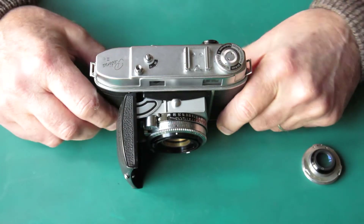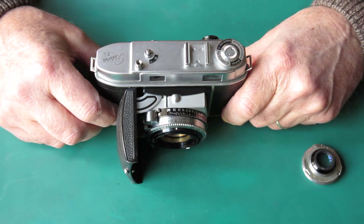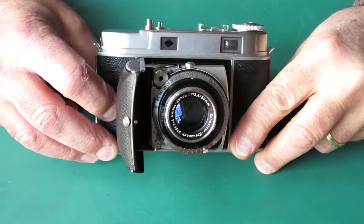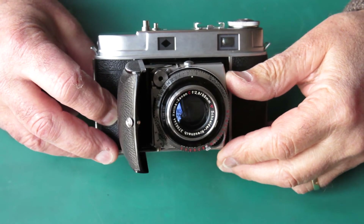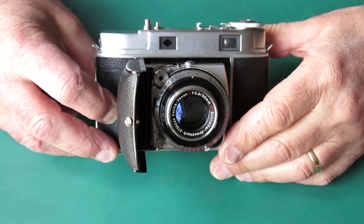So this needs to be sorted out and I think I'll start with the shutter and we'll work our way through that. The first problem you face when you're wanting to service the shutter on a camera like this — and I mean service in the correct fashion, not just poke and prod from the front — is you need to remove the shutter from the camera body.